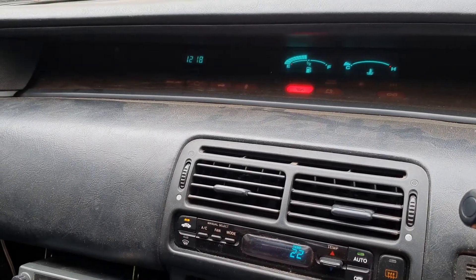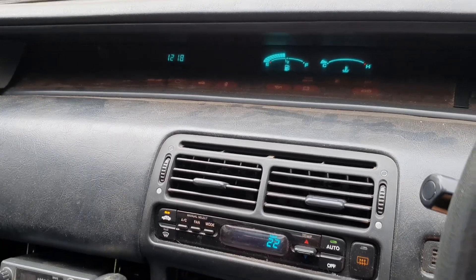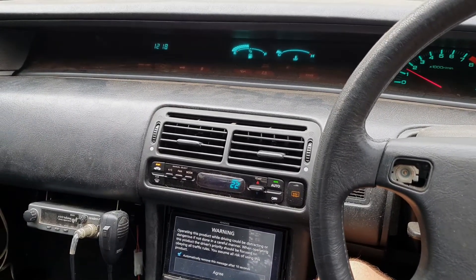Now go ahead and start your car. If you've done it well, code 23 should be gone. Wait for your car to warm up or take it for a drive. Hold the engine above 3000 RPM, and if the code does not come back, you are good to go.